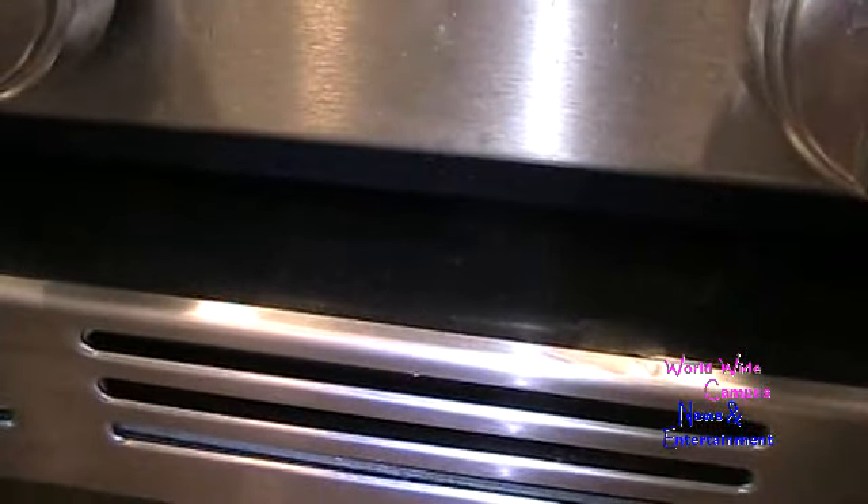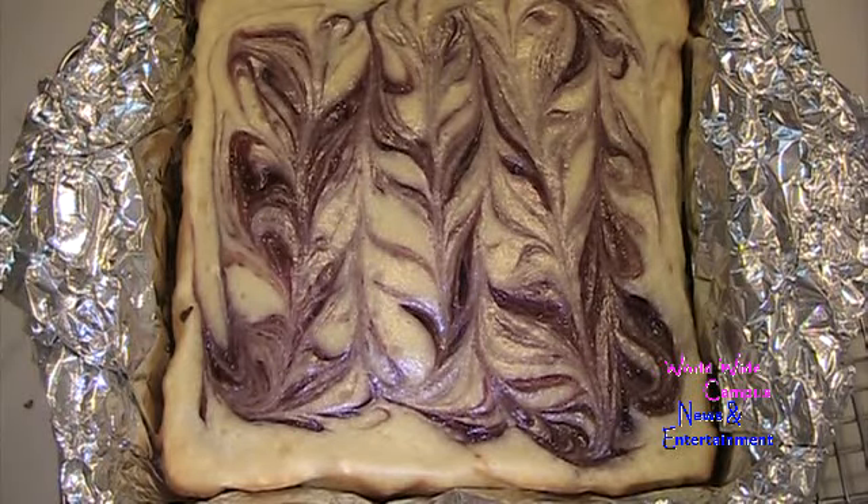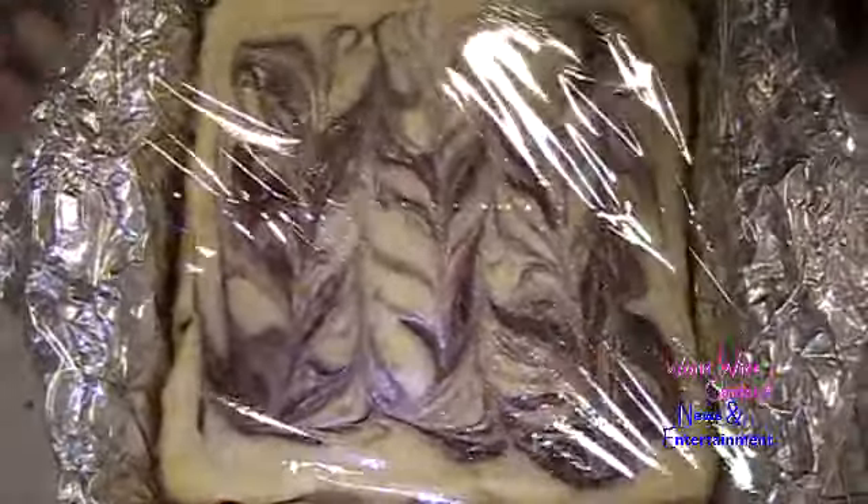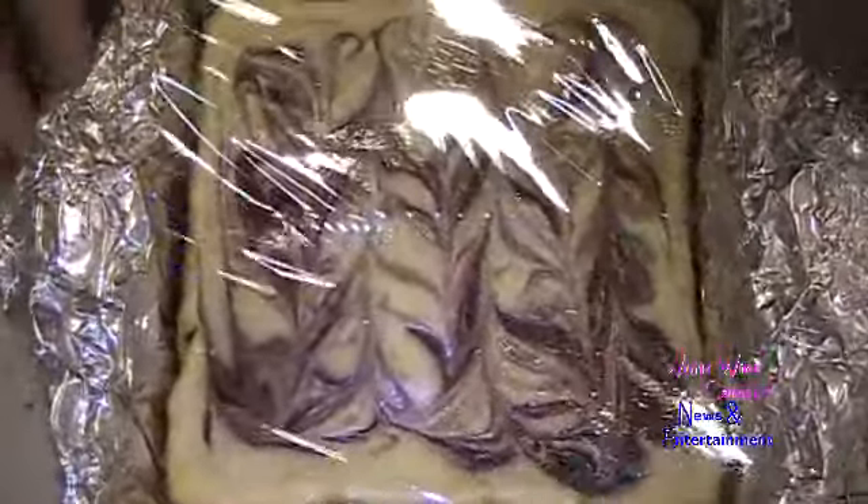After 30 minutes, turn off the oven while it's still hot inside, let it rest, and leave the oven door open just a little crack — use a wooden spoon to hold it. After another 30 minutes, take it out of the oven. After an additional 40 minutes of cooling, cover it tightly with plastic wrap and chill it in the refrigerator for one hour.